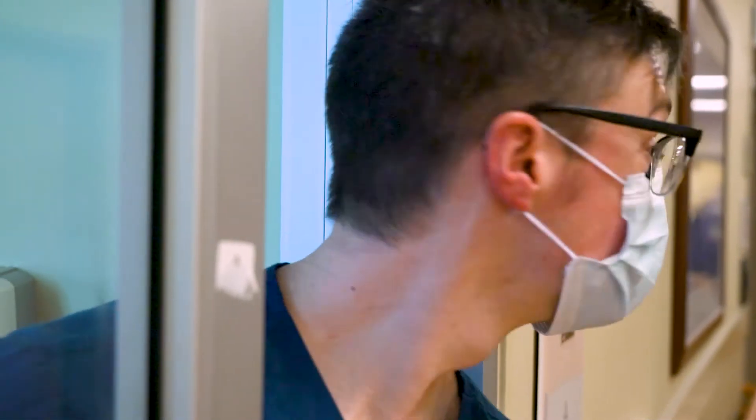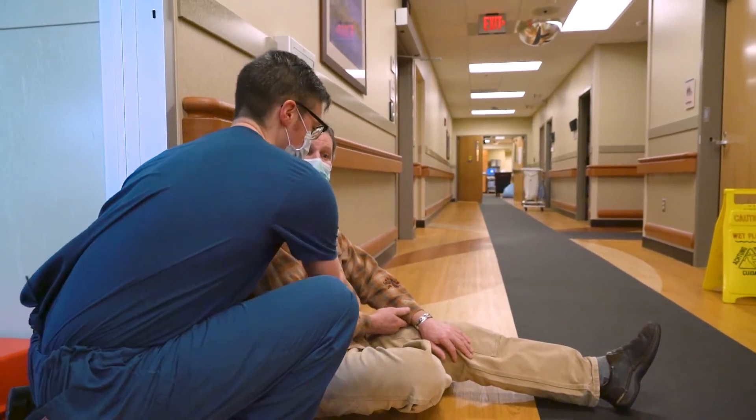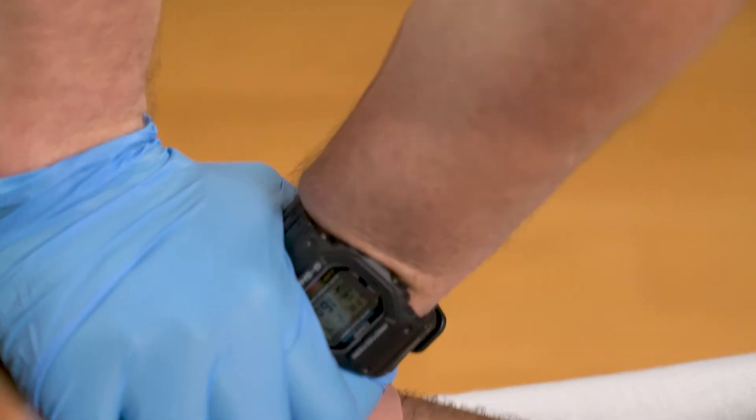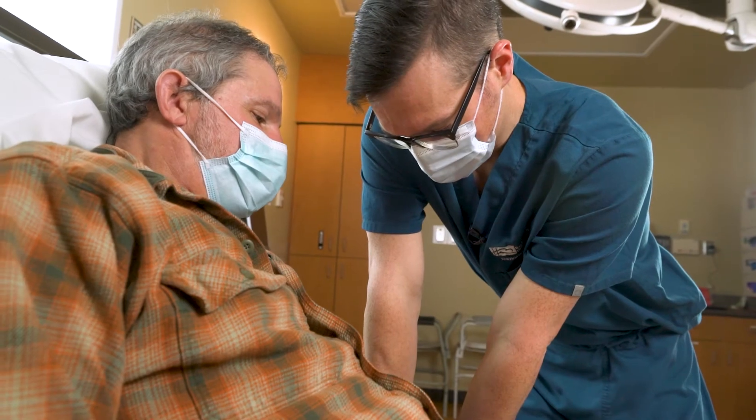Hi, my name is Sam with the Bozeman Health Trauma Program. We've created these five videos to help you understand what is in your Stop the Bleed kit and how to use this life-saving equipment. The mission of this program is to provide training courses, training materials, and Stop the Bleed kits so that people know how to stop bleeding in a severely injured person.